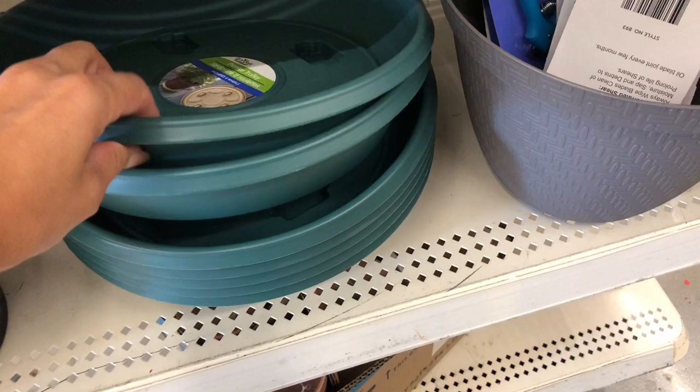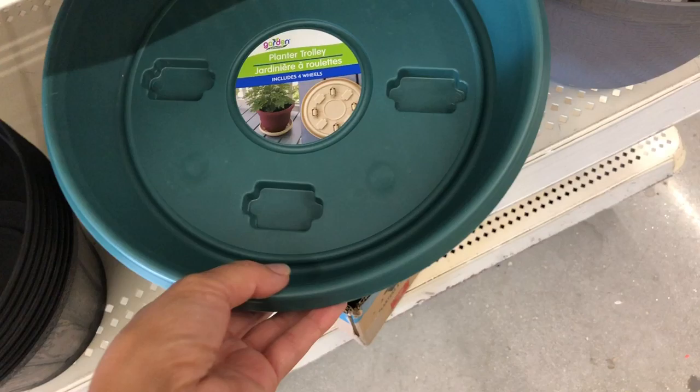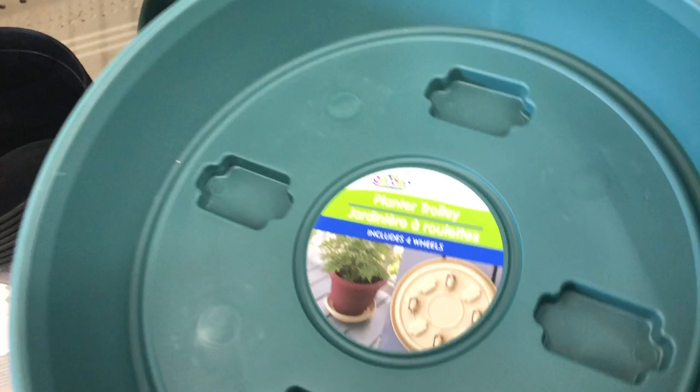We have some great stuff here — these new trays. This is good for your indoor plants if you don't want them to make a mess, or anywhere you have them, maybe in your patio when you water.